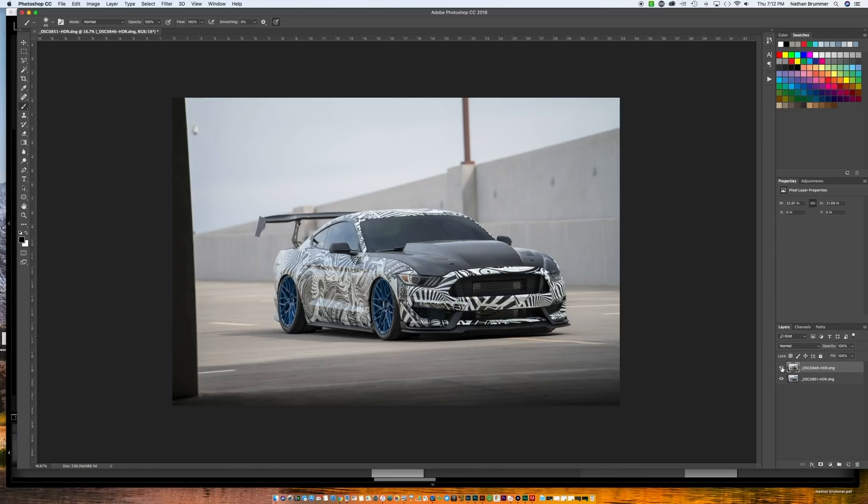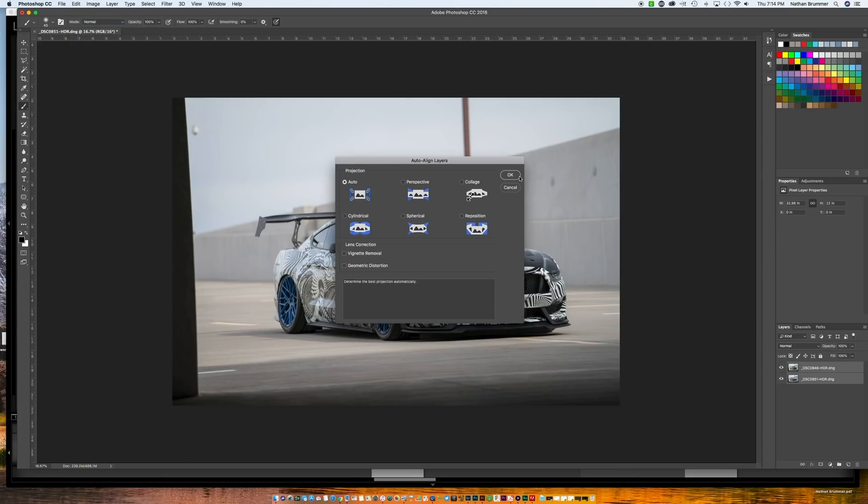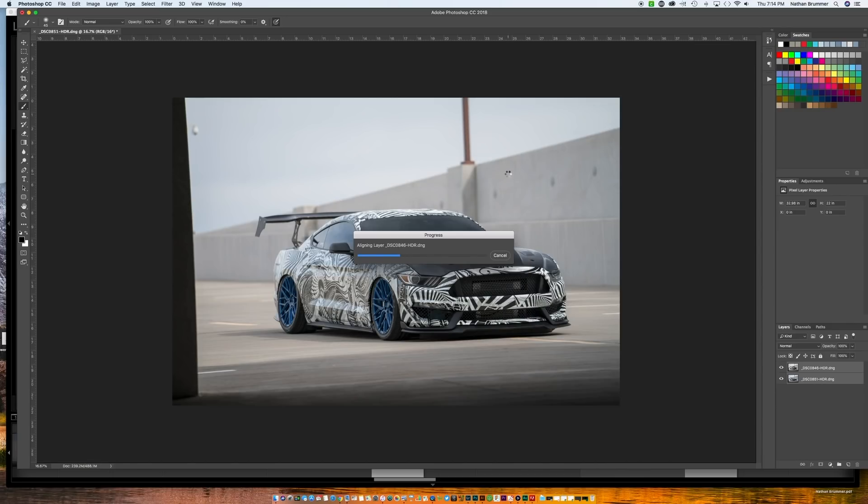Now Photoshop is going to open those files under the same document and put the two layers on top of each other. You can click on and off to see the difference the polarization has made. You'll also notice the photos have shifted ever so slightly, so I like to shift-click both layers together, then go to Edit > Auto Align Layers and click OK. Photoshop will analyze the image and perfectly align those two layers, correcting any tripod shift. Now we want to find out which layer is which — the top layer is the windshield and the front of the car.